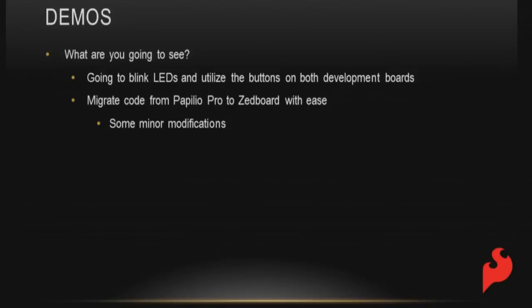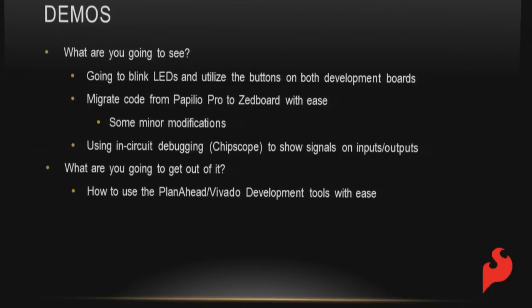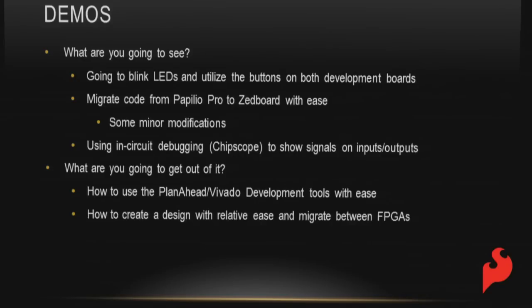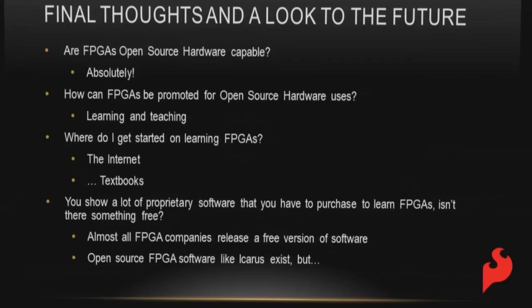Now it's demo time. I'm going to be blinking LEDs and using buttons on both development boards. I've migrated code from the Papilio Pro to the Z-board with ease — minor modifications but generally the same code. For the Zynq, I'll use in-circuit debugging with Chipscope to show inputs and outputs and how to use the logic analyzer. You'll see how PlanAhead and Vivado development tools are used, how to create a design with relative ease, and how migration between FPGAs works.